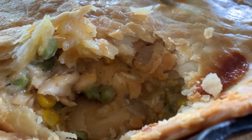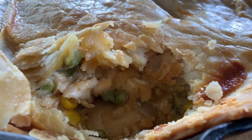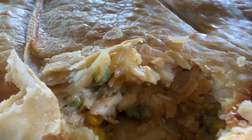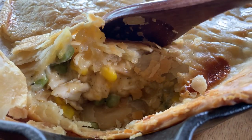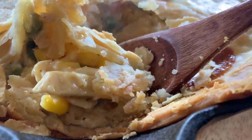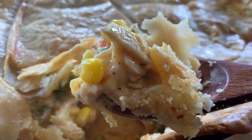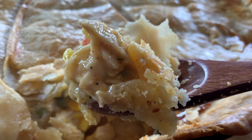All right y'all, that is what it looks like on the inside — doesn't it look delicious? Mm-hmm, y'all look at this! Oh my goodness, top and bottom crust baby — take a yummy bite. That's a better yummy bite right there.